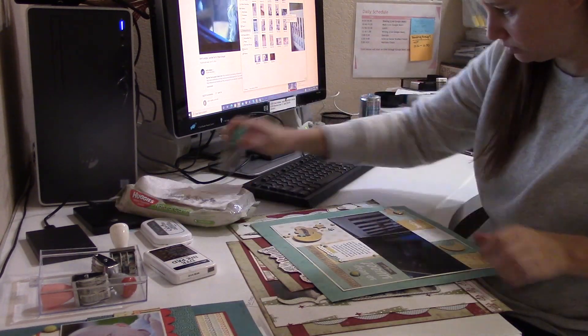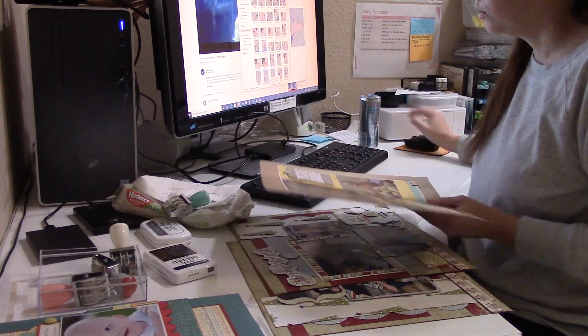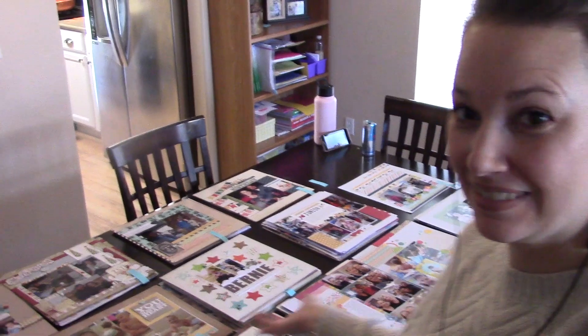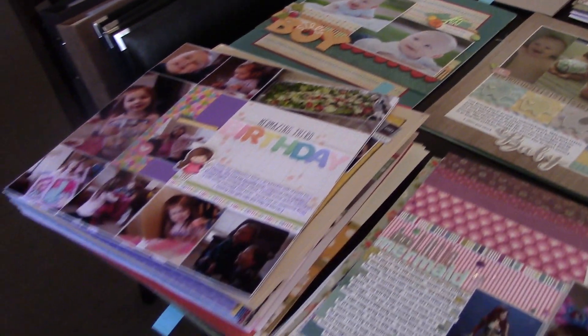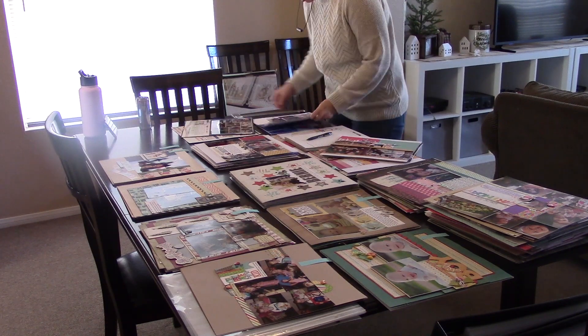It didn't really take me that long. I turned on some music and just tried to focus and get it done. I did this on one day, and then the next day I brought everything downstairs, sorted it by year — just post-it notes with the year written on them — kind of putting them in order from oldest to most recent. This is just how it works for me. I keep my layouts organized chronologically in albums. Right now even the fullest albums are still at two albums per year, but ultimately if I finished a year it would probably be three albums.